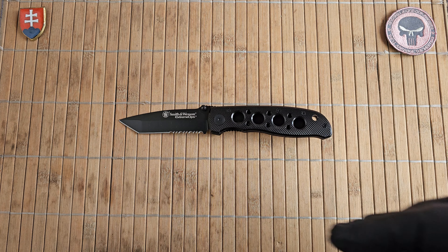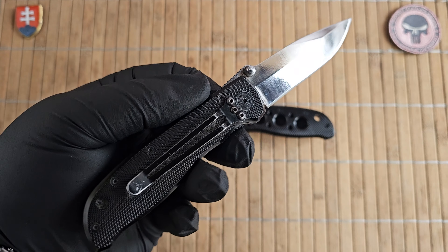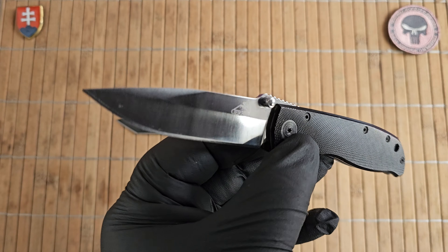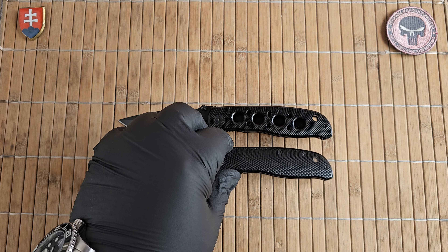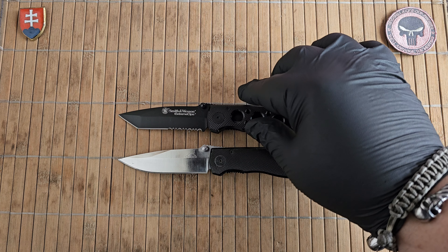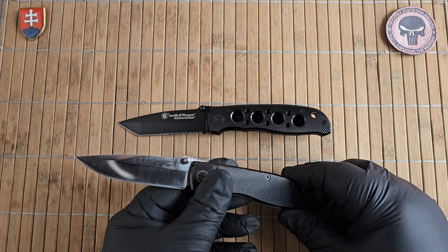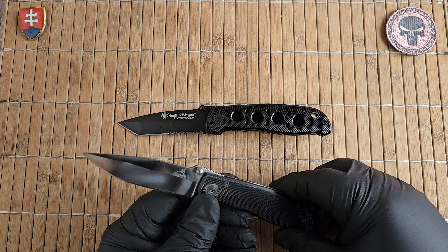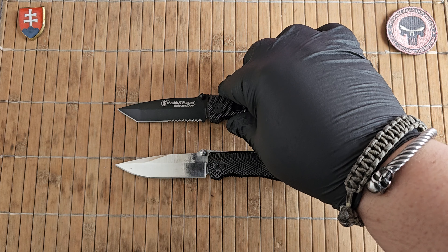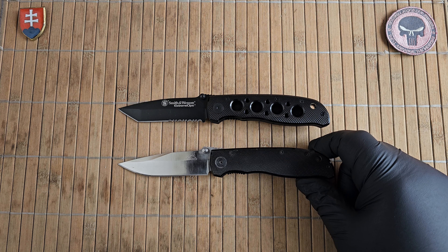This is my really old EDC — I got it about 14 years ago. This is the Gerber Air Ranger, designed by none other than legendary Bill Harsey. I always do my own measurements and don't rely on the numbers from the website, so I compared them and they are the same — the thickness, the size, everything. Basically, the company who made these Air Rangers for Gerber just put the design in the catalog, and when Smith & Wesson came they probably just ordered it.